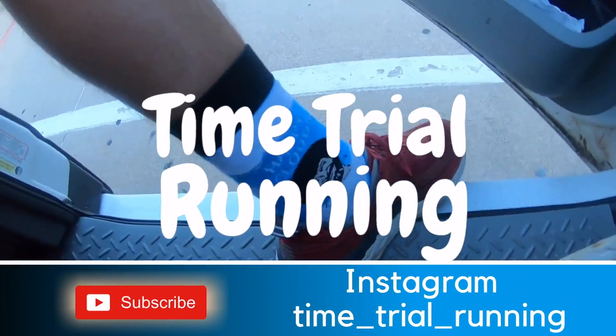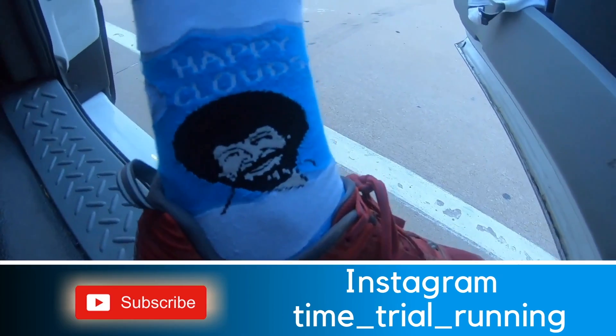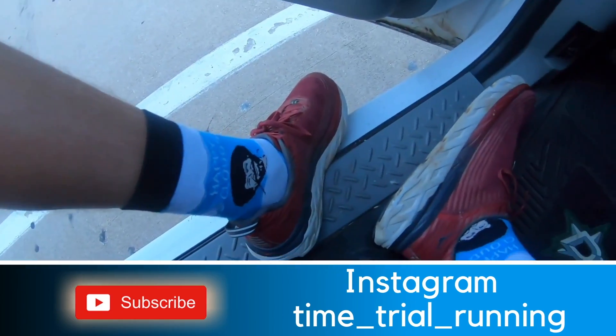Today's crazy socks are Bob Ross socks and they say 'happy clouds' on them. These were actually my original crazy socks that I got.